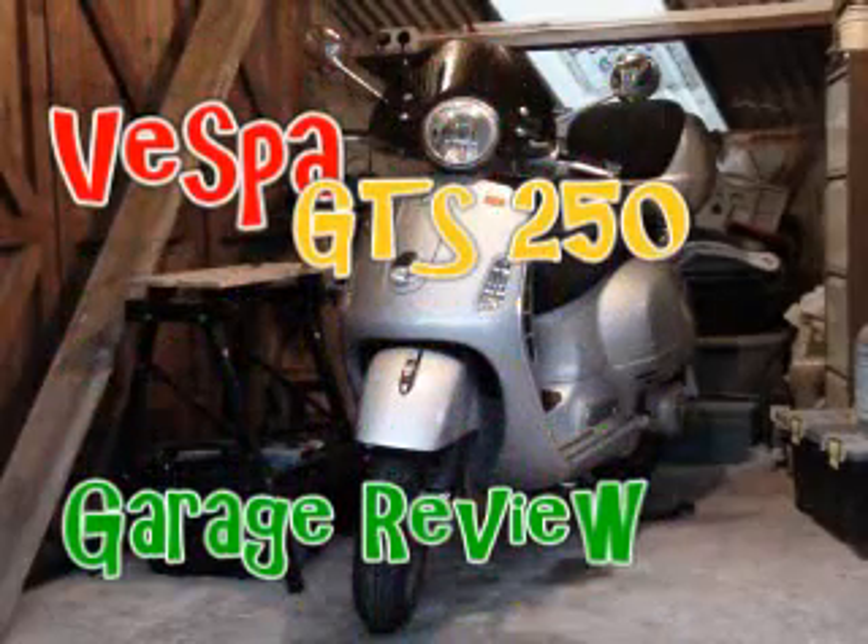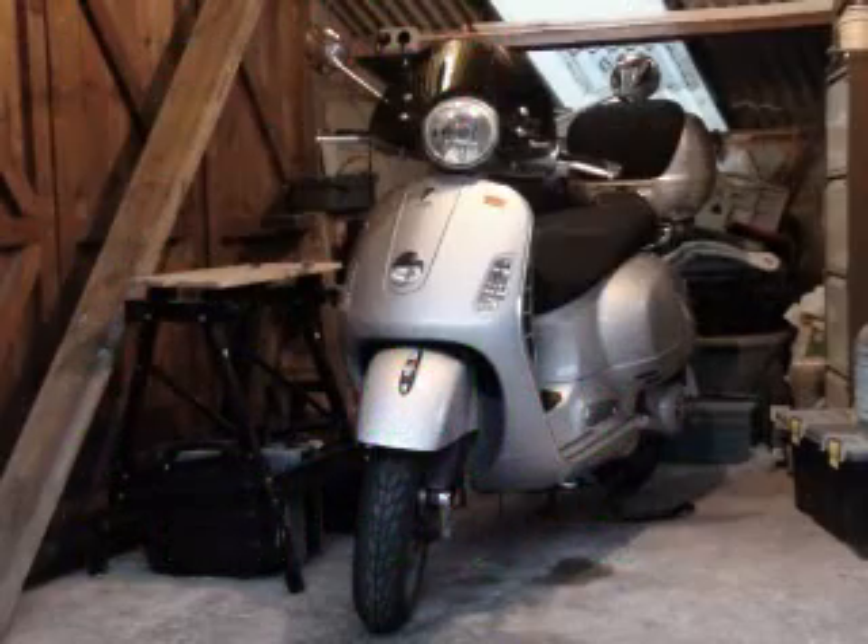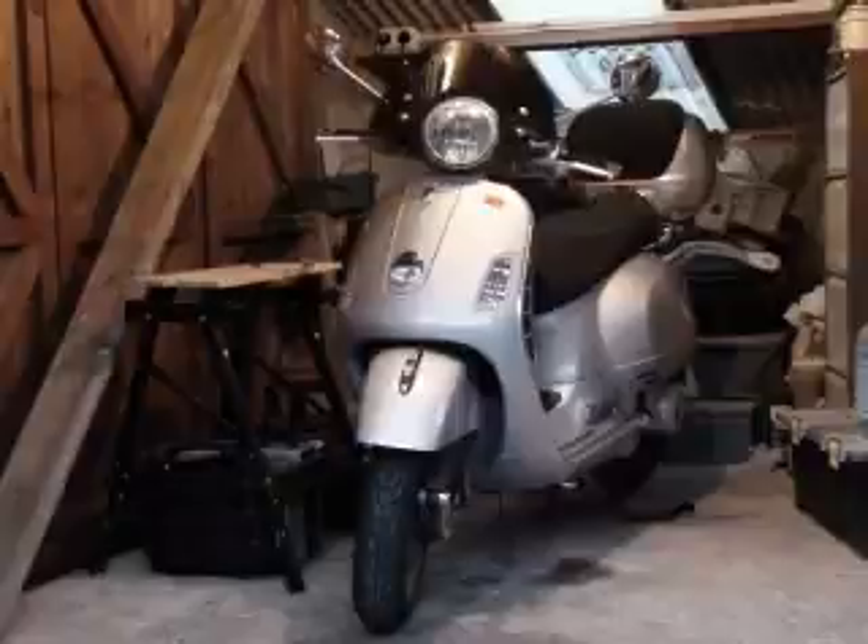Hello again and welcome to my garage review of the Vespa GTS250IE 2006 model, after 4 weeks of ownership and 500 miles on the road.